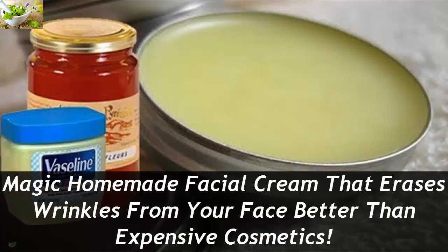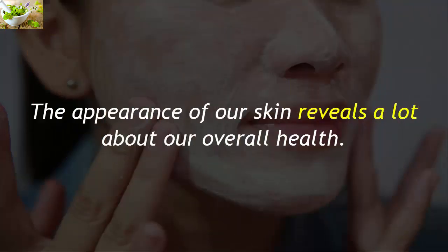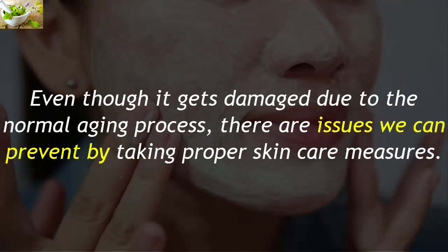Magic homemade facial cream that erases wrinkles from your face better than expensive cosmetics. The appearance of our skin reveals a lot about our overall health, and even though it gets damaged due to the normal aging process, there are issues we can prevent by taking proper skin care measures.